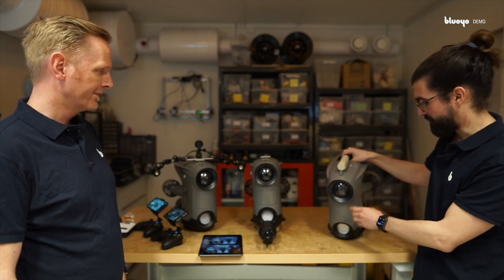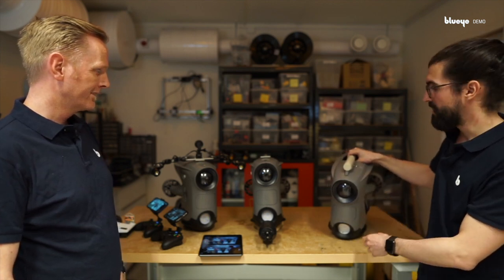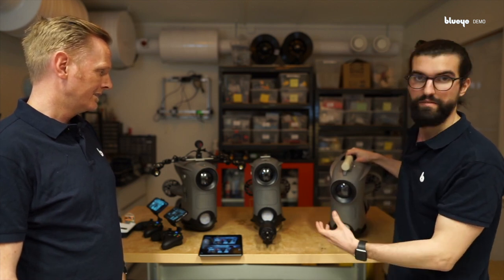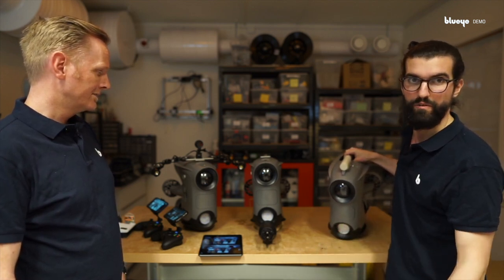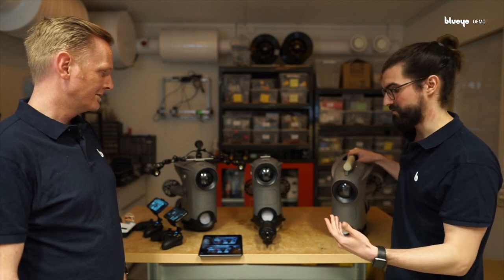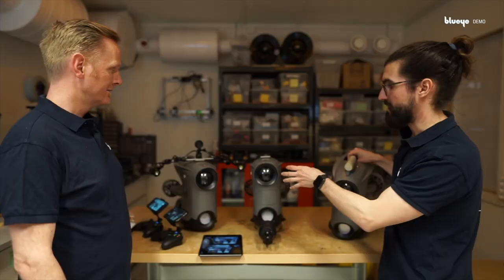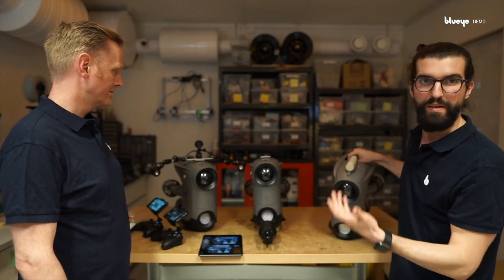Here we have one for positioning purposes and navigation. Here for the gripper — to grab something that falls into the water or perform some action on the water. And then we have one that is used mainly for inspection on the water.